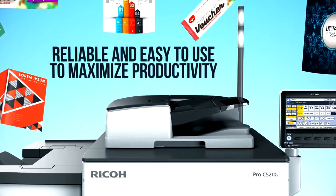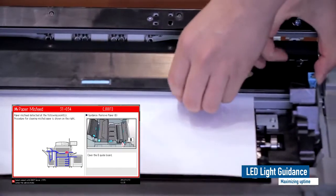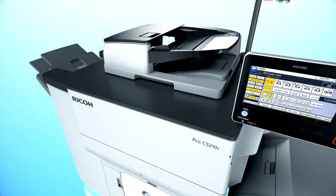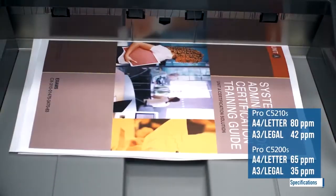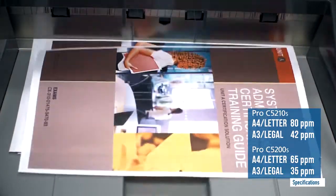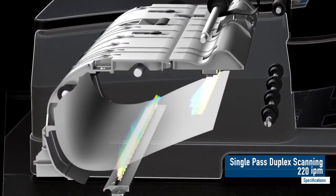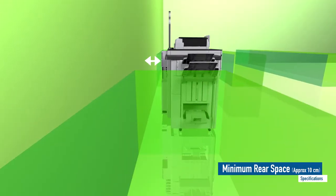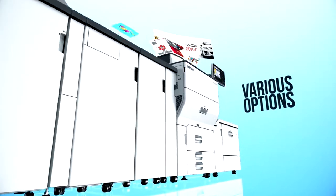Reliable and easy to use to maximize productivity. Specifications to suit market expectations: 80 pages per minute fast monochrome and color printing, 220 images per minute high-speed duplex scanning, small footprint and multiple environment certifications.